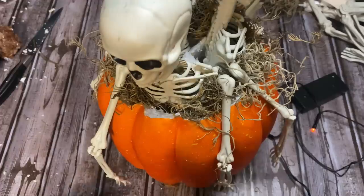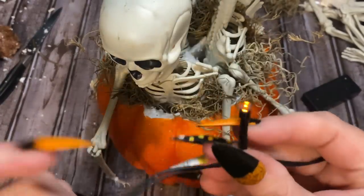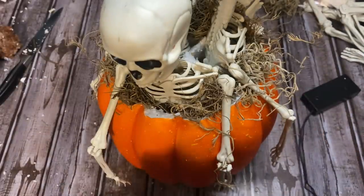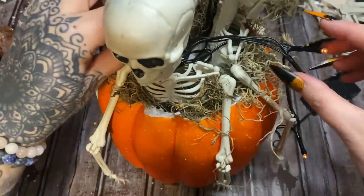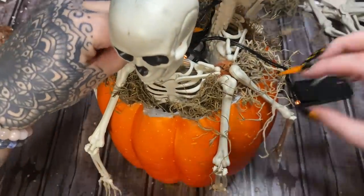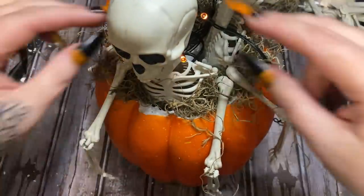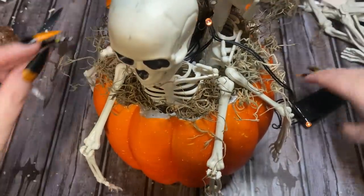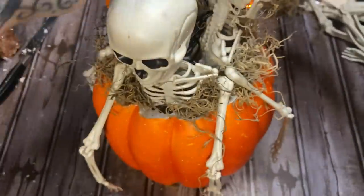I have these orange lights — I know my filming lights are very bright so it may be hard to see them. I'm going to tuck these down in the middle, though I do need some more batteries in these. I'll tuck the lights down in there and then the battery pack can just tuck down in there too. Put the moss on top of it and you're not going to see it.